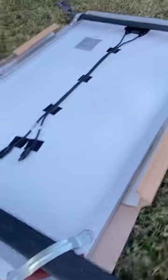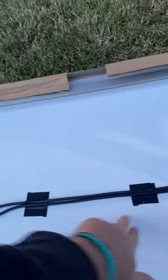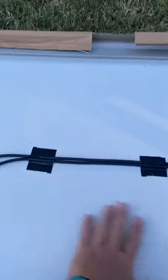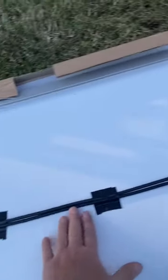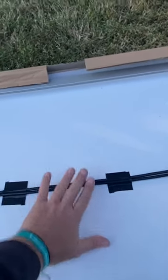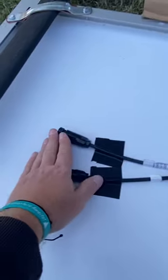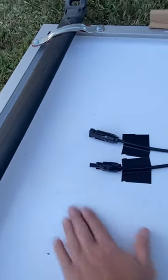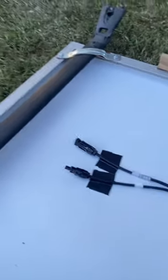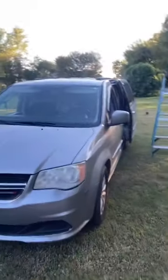I have the second crossbar mounted. I went ahead and added some little pieces of gorilla tape every so many inches to keep my cables up underneath here, nice and flat. This will be where I connect my other cable that goes to the Jackery. So we are almost ready to put this whole setup on top of the van.